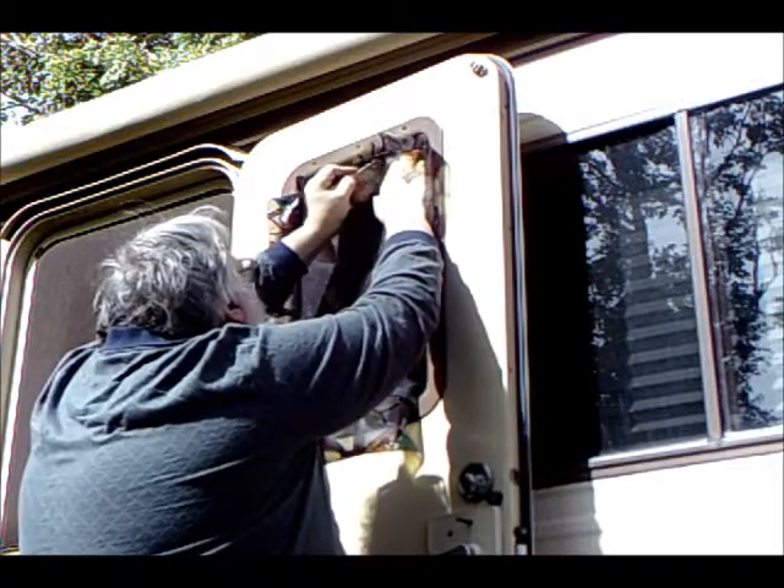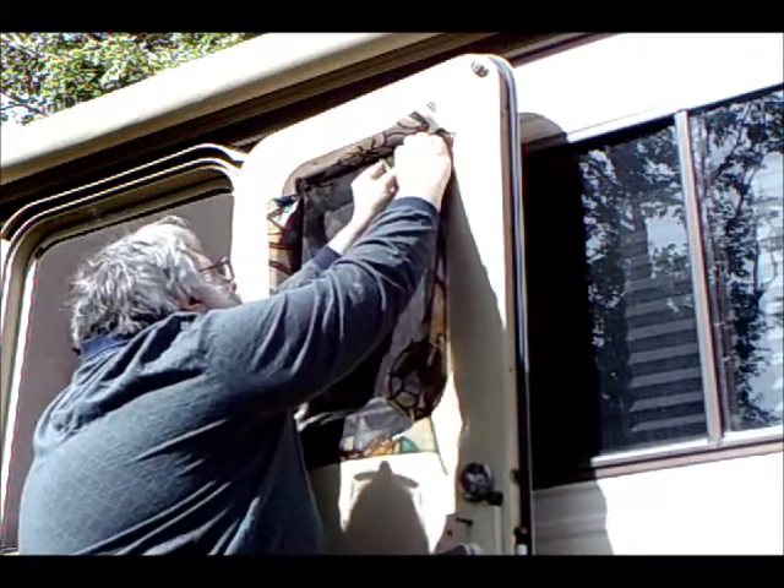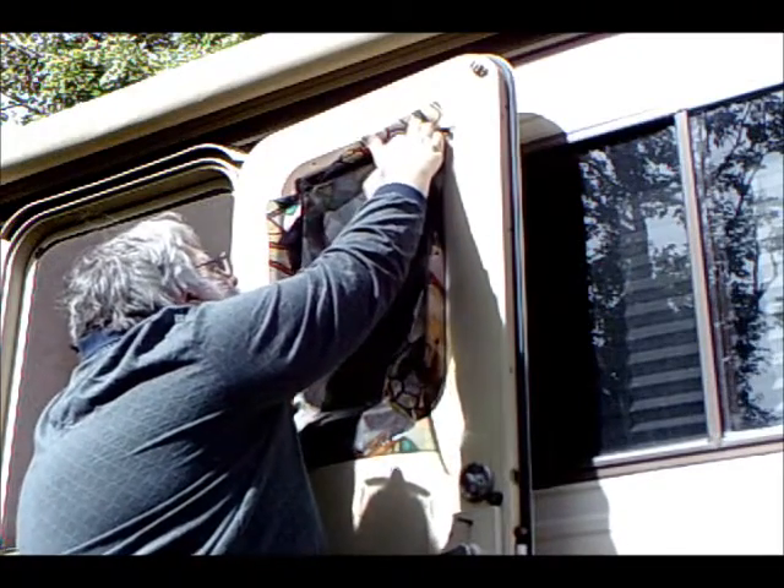Cutting along the straight edges is moderately easy. However, cutting around the corners — well, that's a little tricky.